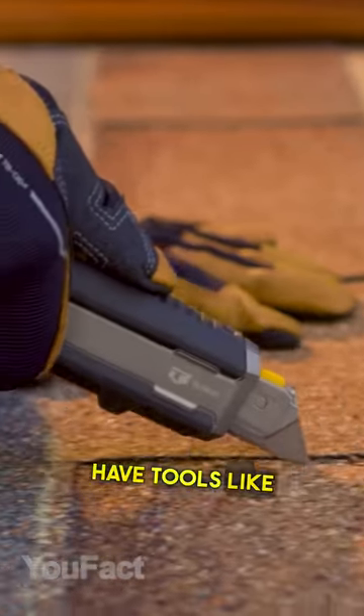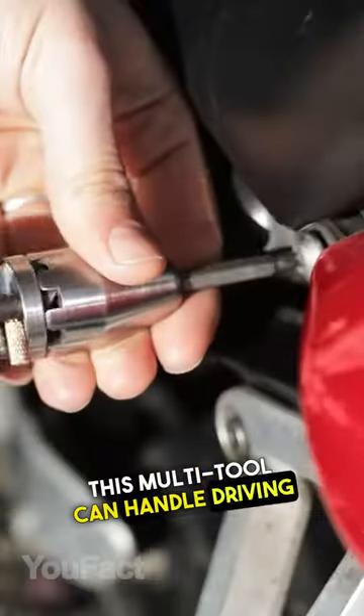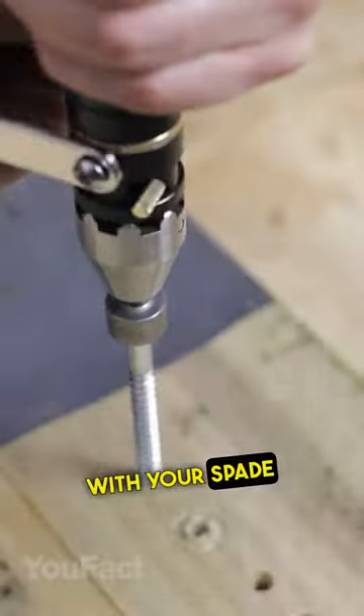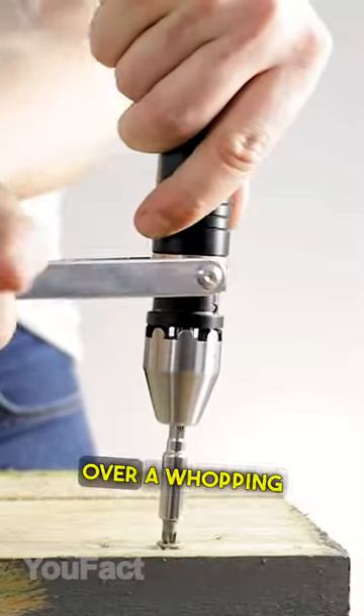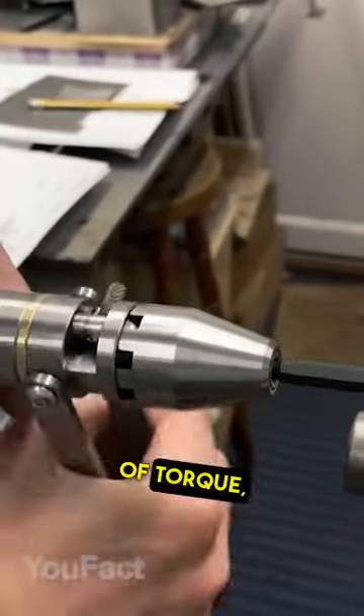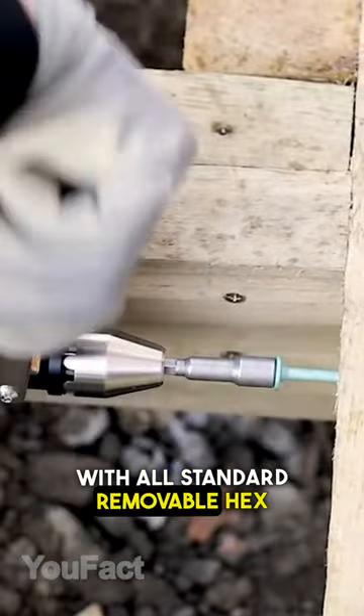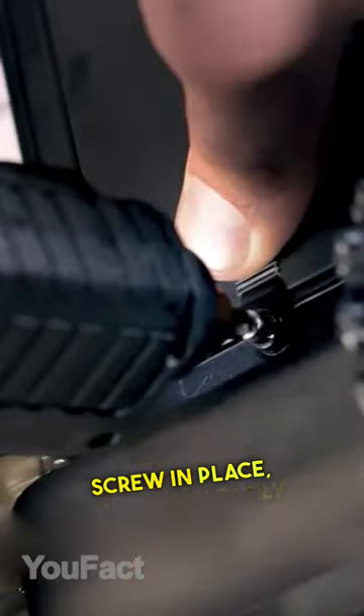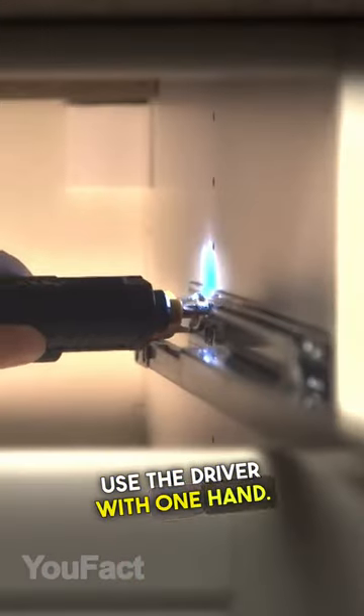Every man will be happy to have tools like this. This multi-tool can handle driving in an unpiloted coach bolt or even drilling a perfect hole with your spade drill. Its screwdriver can deliver over a whopping 70 newton meters of torque and it's compatible with all standard removable hex drive bits. This screwdriver has an attachment that holds the screw in place so you can easily use the driver with one hand.